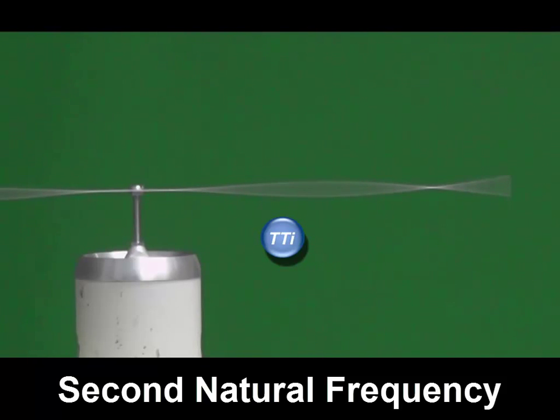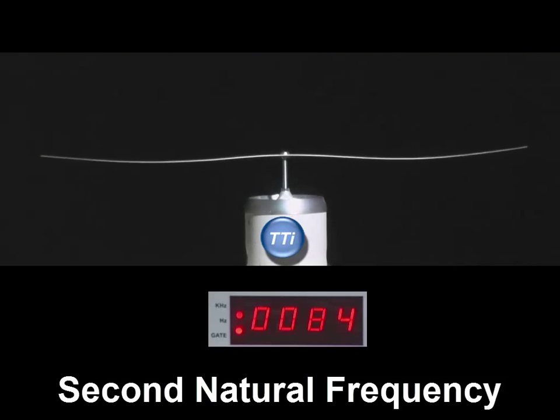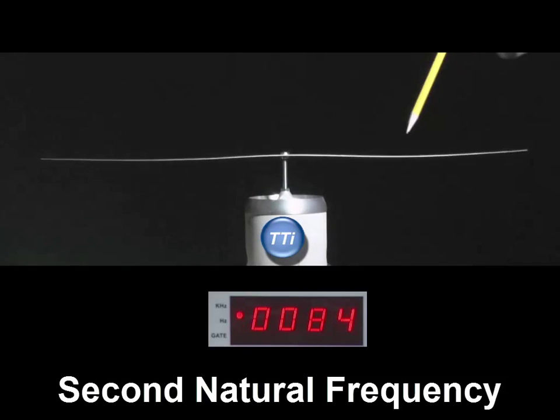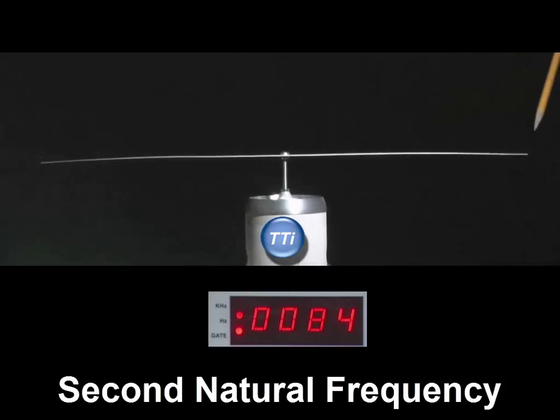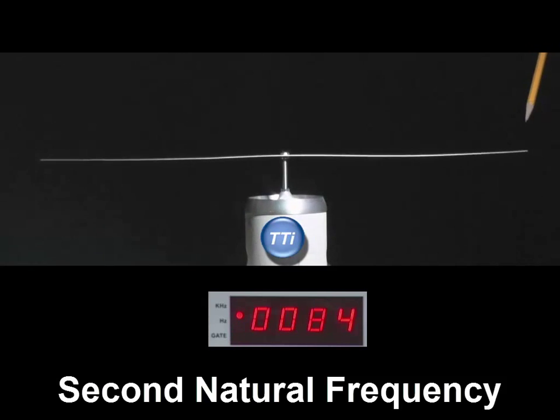Let's look at that with a strobe light. Just like before, I'll set the strobe slightly off 84 hertz so we can see the aliasing effect and see the beam moving slowly. Here we are showing the second natural frequency with a strobe light. We can see the node point, and this part of the beam is out of phase with the other part. The beam is still shaking just over 80 hertz at its second natural frequency — we've just slowed the motion down by looking with a strobe light.